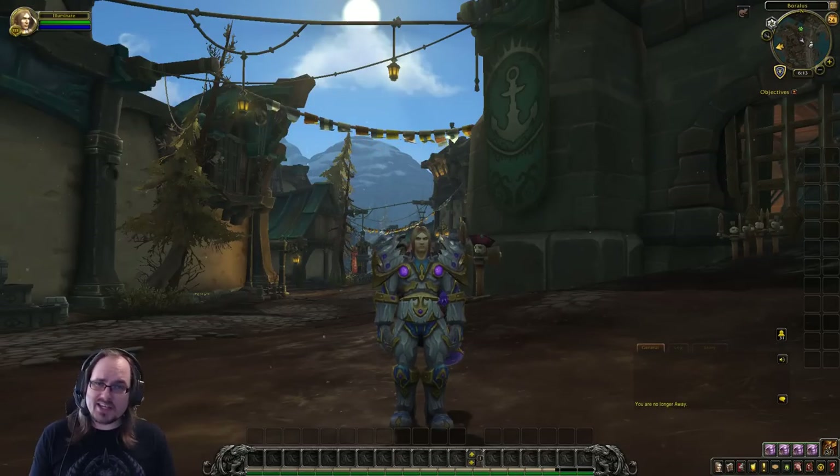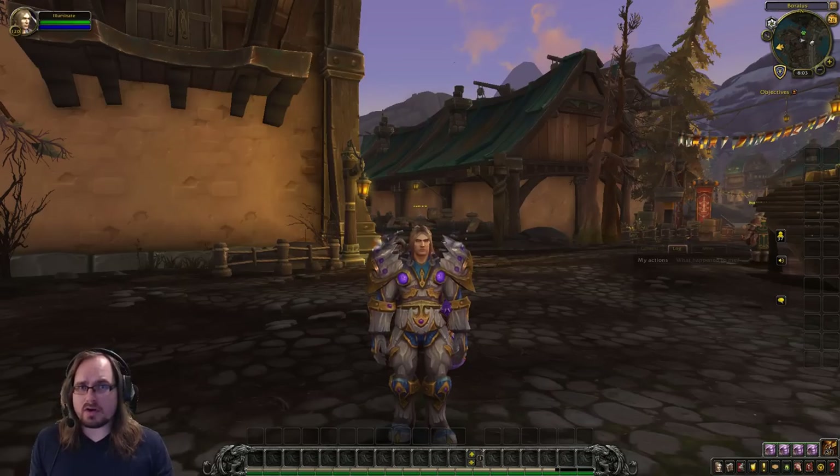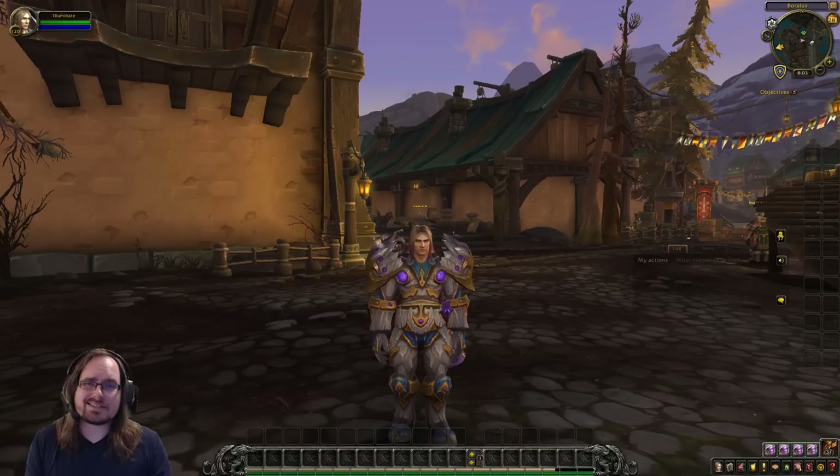Hello and welcome to my beginner's tanking guide for the Protection Paladin in World of Warcraft Battle for Azeroth. If you're coming to this video from one of the other videos in the series, you can check the timestamps below to skip the introduction and get right to the new content.